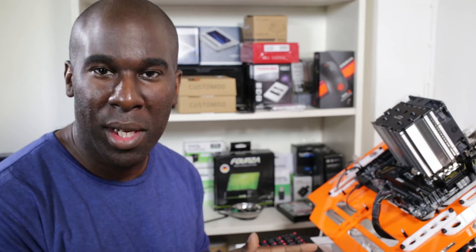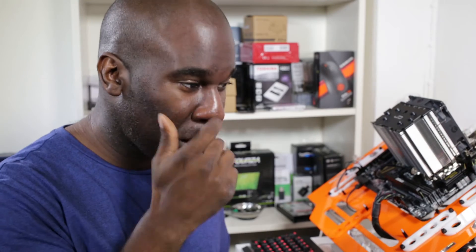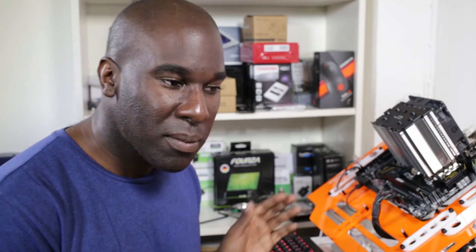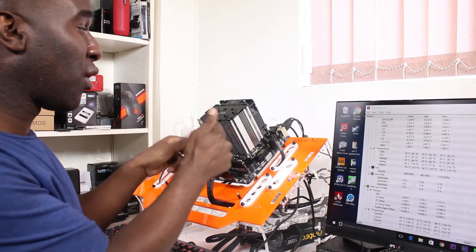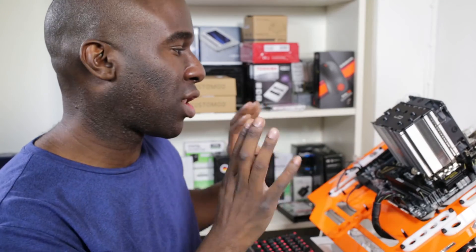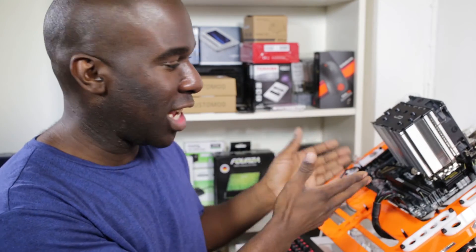We've still got the CPU air cooler running on the test bench. At the moment we're peaking at a minimum of 67 to 68 degrees. Fan speed is at 1486 rotations per minute, which is okay. You can hear it, but inside a case it will be fine. You can also add another 120mm fan, though it's designed with RAM clearance in mind — so just to let you know, when you buy it, it's RAM ready.